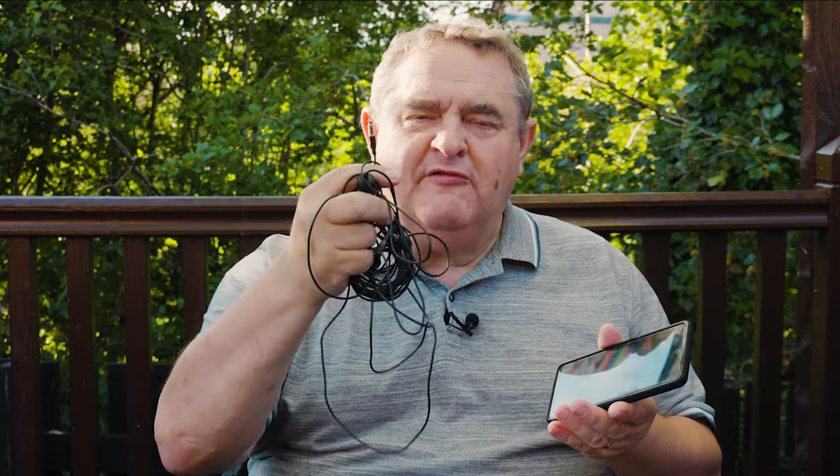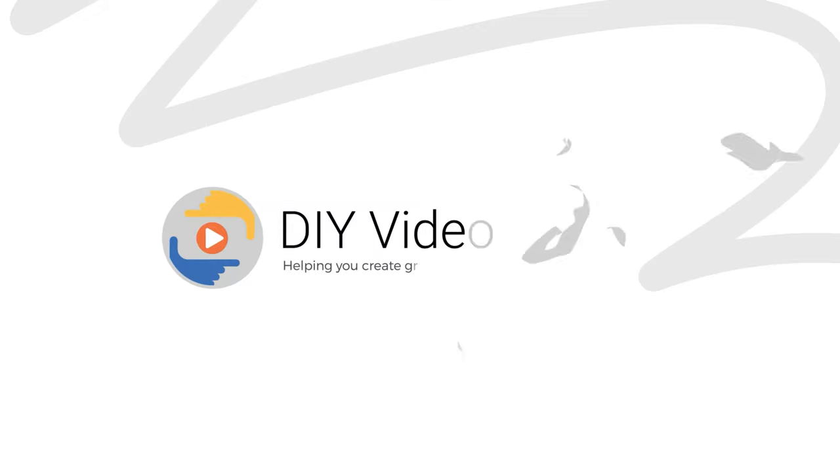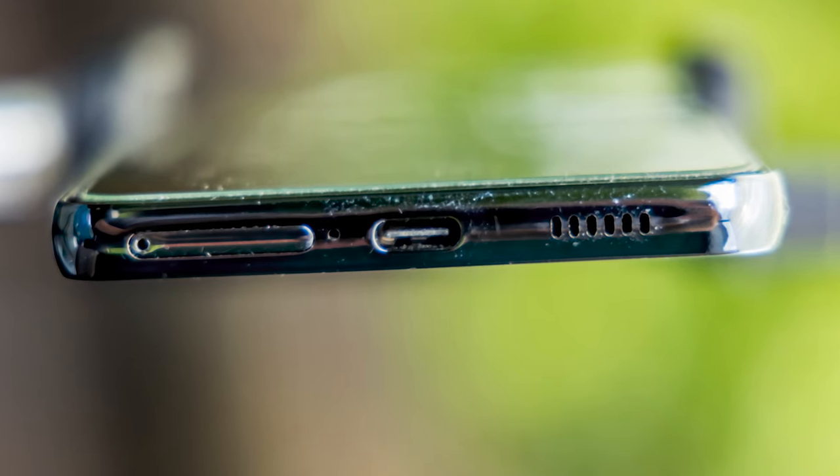I've got a Samsung Galaxy A53 5G Android phone and a bunch of lapel microphones. The trouble is that the mics have 3.5mm jacks and the Samsung has got a USB-C connector. So how do you get these two to go together? Pretty soon all new smartphones and other rechargeable devices that use a wired charger are going to have to have USB-C connectors because of the new European Union rule.